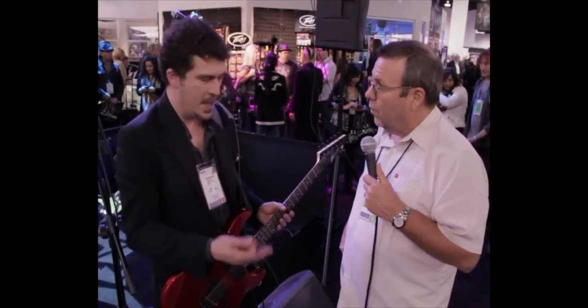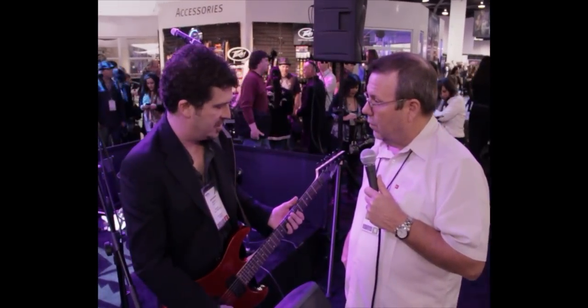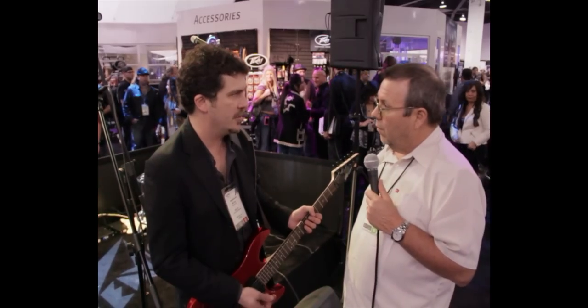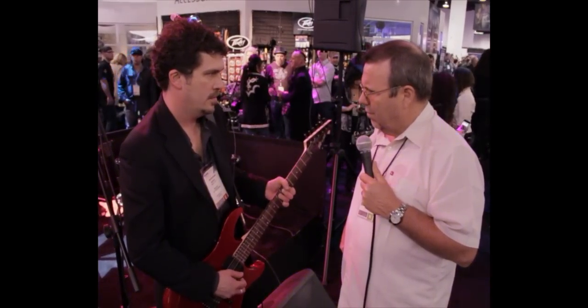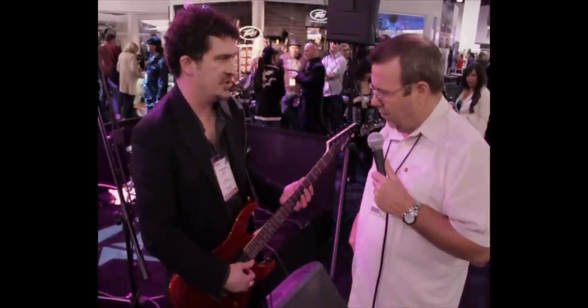People ask me all the time: it's pitch-based, it's changing the pitch and using guitar models and pickup models for the sounds — but how do I bend notes? Isn't it going to try to pitch correct my bends? Well, not only can I bend the notes, I can bend it slow without any latency. This is the only system in the world on a guitar that not only does not interfere with your playing — you won't even know it's there.